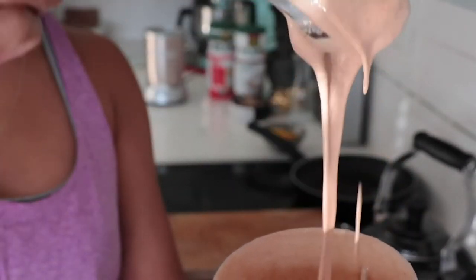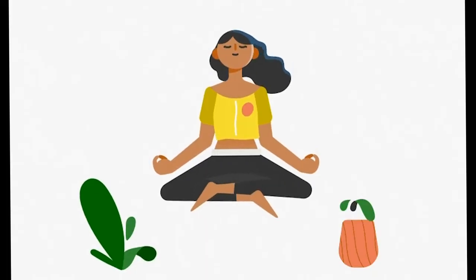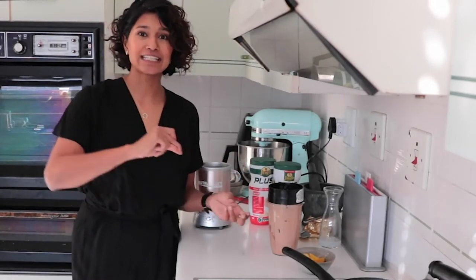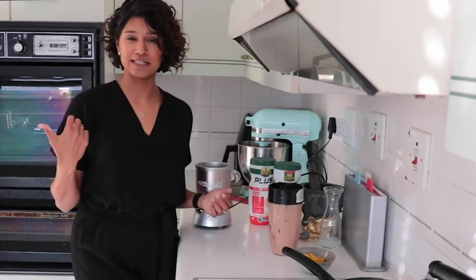It needs to be a pourable consistency. That looks great. Now I'm ready to make my breakfast, eat it and head out the door or head straight to my desk.